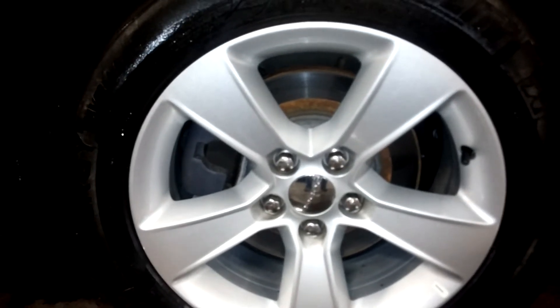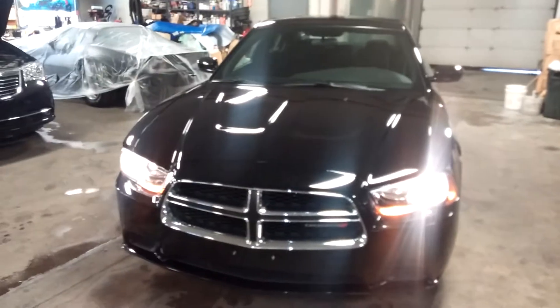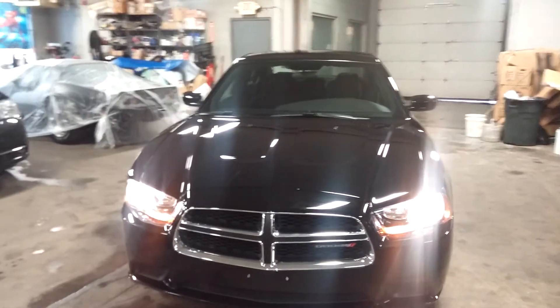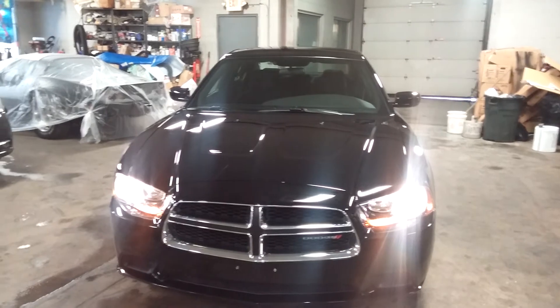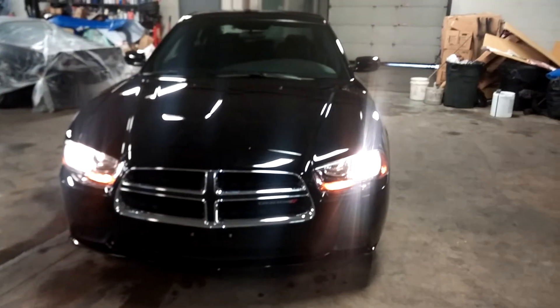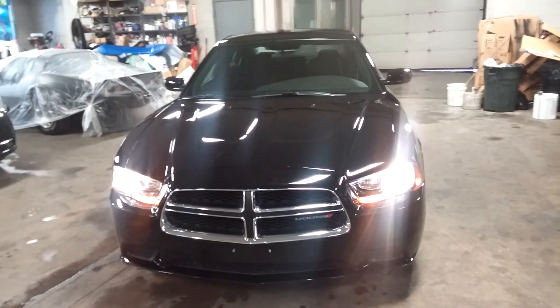This last rim is pretty nice and also has no curb rash. Really only the front driver's rim has any curb rash. Once again, this is the 2013 Dodge Charger, black on black, 21,000 miles, SE model, under factory warranty, with alloy rims. If you have questions, don't hesitate to ask. We also have it in white, silver, gray, and charcoal — any color you want, give us a call.